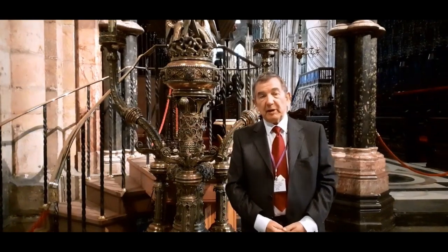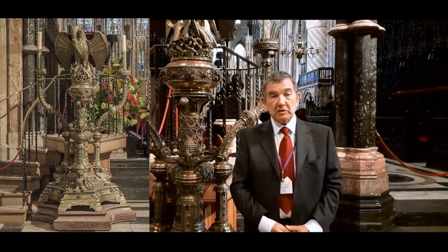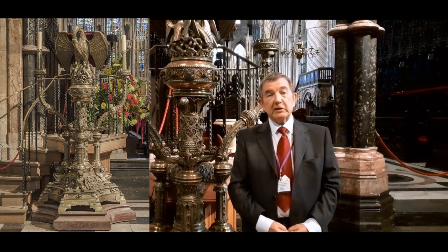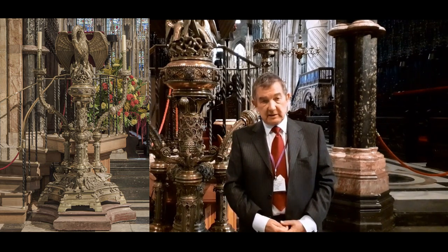I'm standing next to the Pelican lectern, which was designed by the famous Victorian architect George Gilbert Scott. He used as a source for his design a description in an anonymous 16th century work called the Rites of Durham of a lectern that they had in monastic times.